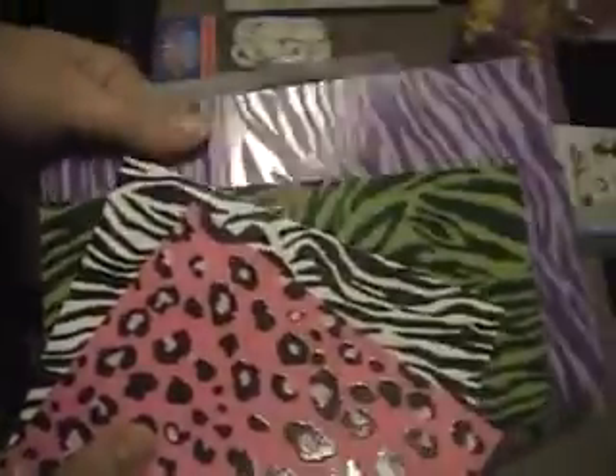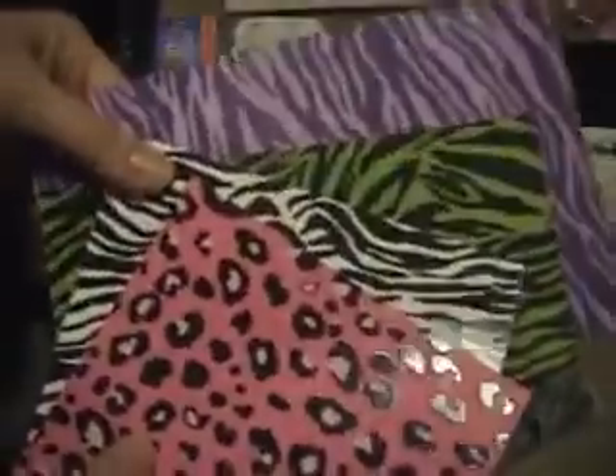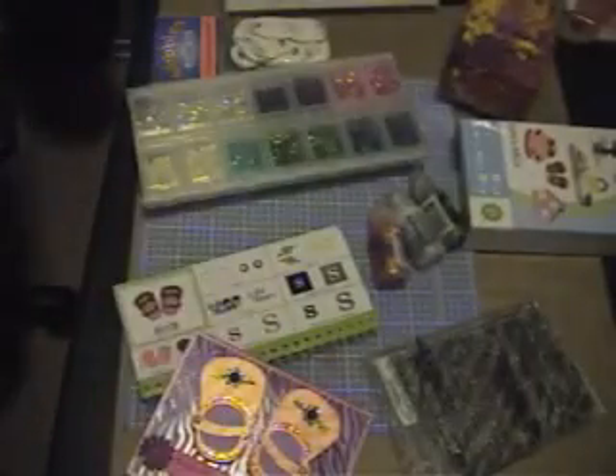First of all, I got this cute little background paper, which is shiny, from Raven on Facebook, and she is so sweet. She sent me a whole bunch of different ones, and see how shiny they are? Aren't they cool? Apparently it's from Hobby Lobby. I've never been to a Hobby Lobby because we don't have them in my state, but I wish they would come here if you're listening. So I used that.